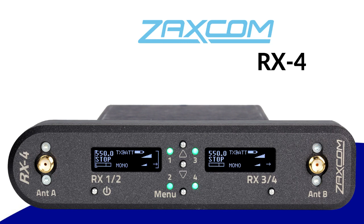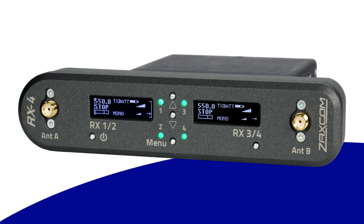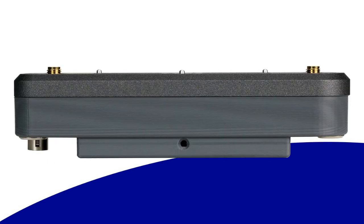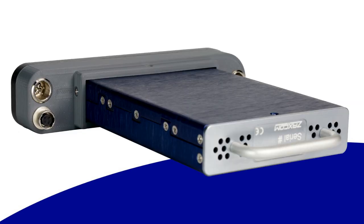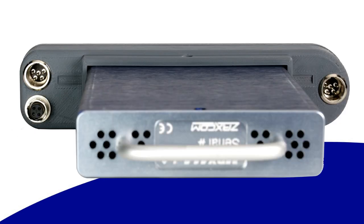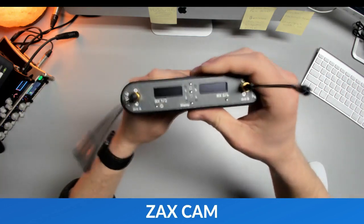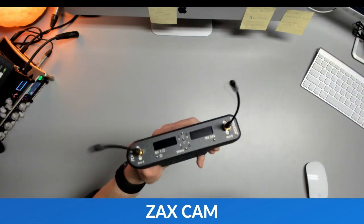Size-wise, you've got something that saves bag space versus the typical dual receiver available from Zaxcom and other manufacturers. This whole thing of keeping the sound bag super lightweight, super low power, and just making it easier for people to transport is really the goal.